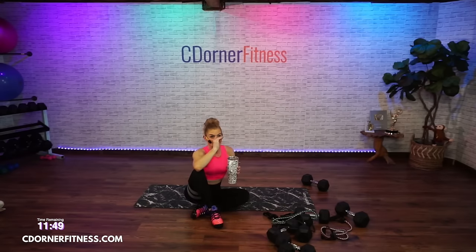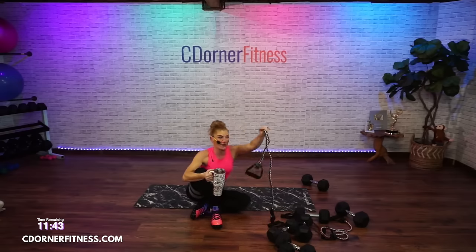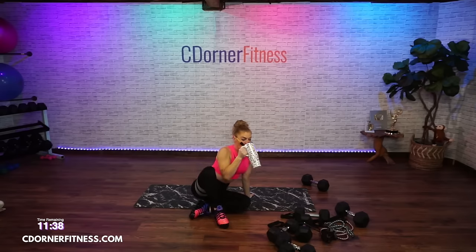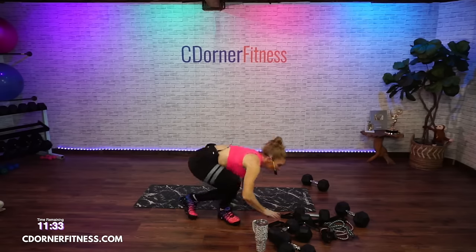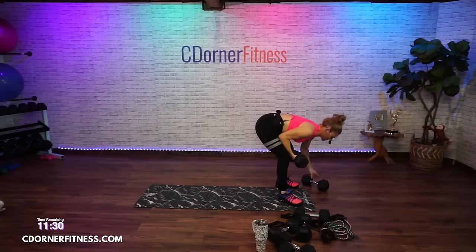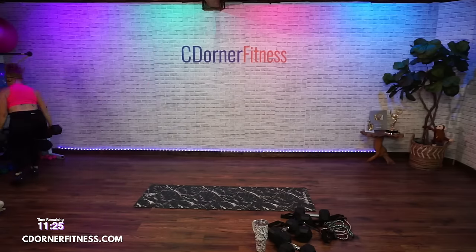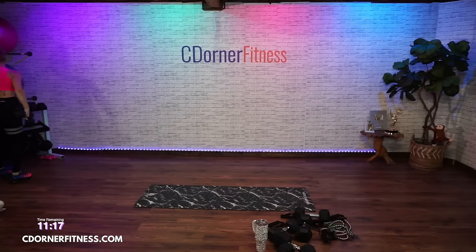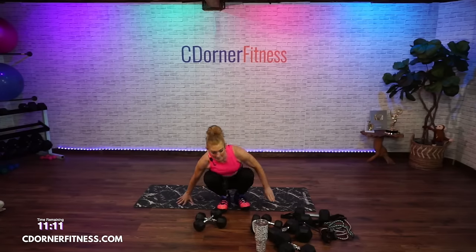These bands are something special. Get the ones with the braids — there's a link in the description. They definitely don't feel like they're going to break. Triceps, abs, shoulders — big compound moves coming up. I'm going to have 12s and 8s.